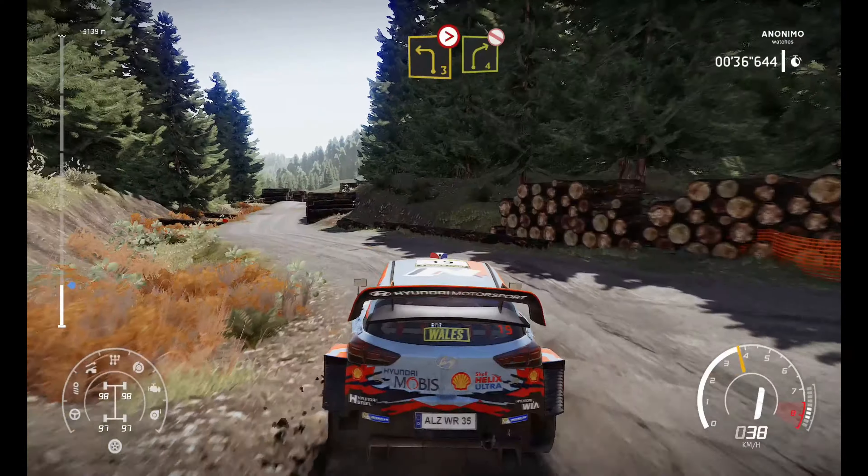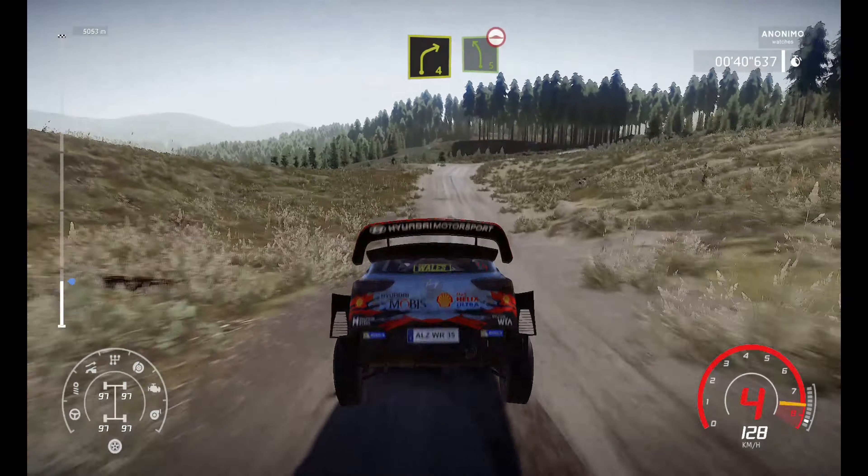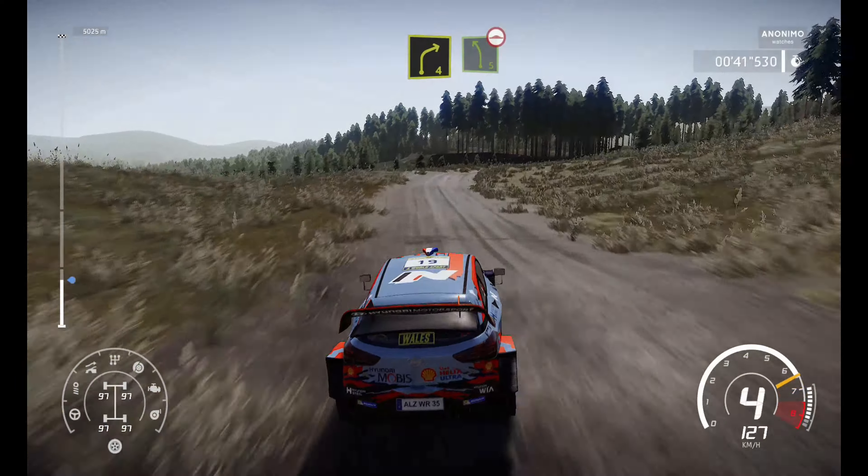Into crest for flat right, 40. Caution, left 3 short, tightens into right 4, don't cut, keep middle. And arrows, jump 50.